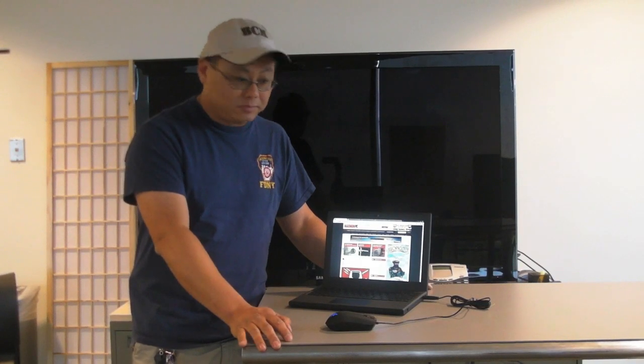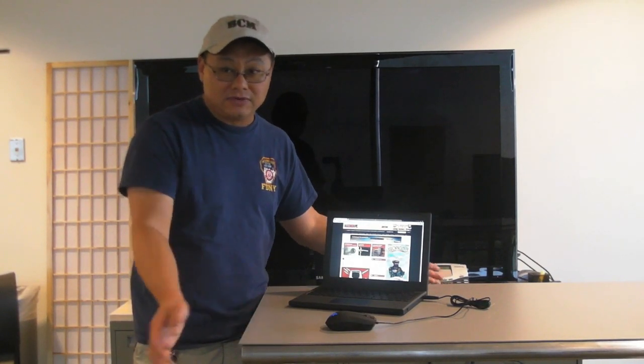We'll see once Google starts to ship these. Anyway, this is Gord Null with Max One PC and that's everything you need to know.